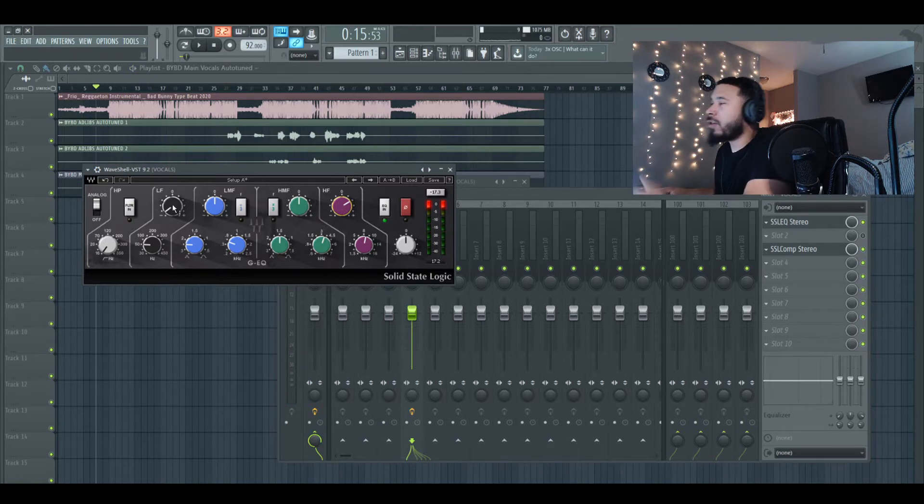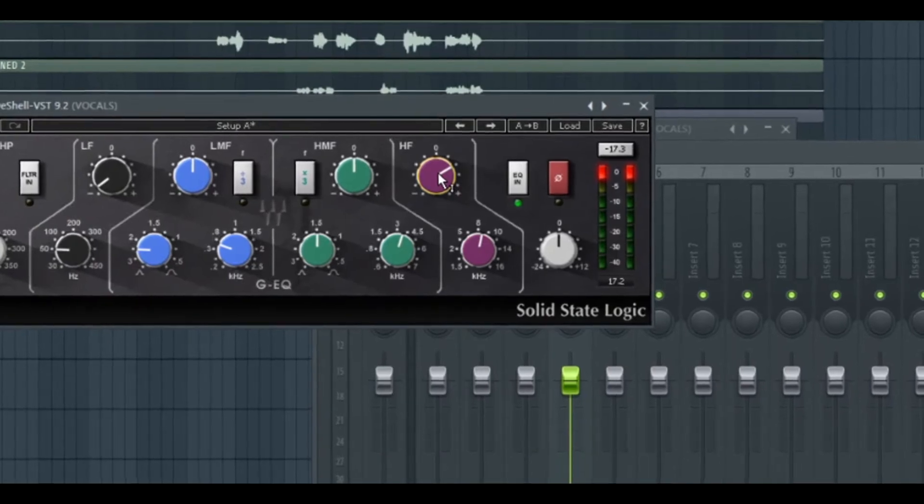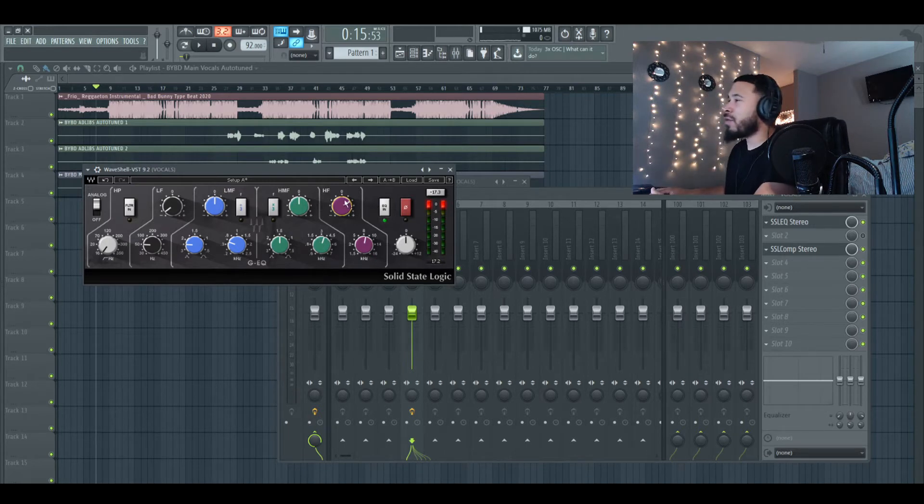I added in the high frequency — started low, went to high, boosted around 8,000 hertz, about six or seven decibels. Really what I'm doing is going to the extremes: if the frequency is at 7,000 hertz, it's either boosted all the way up or taken out all the way so I can hear the extremes. Then I sweep through, find the right spot, and find the right amount of boost or cut. Let's go with the high mids and then do the low mids.